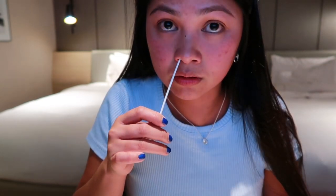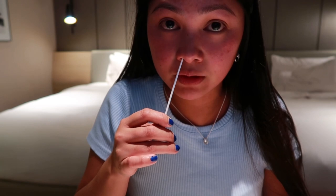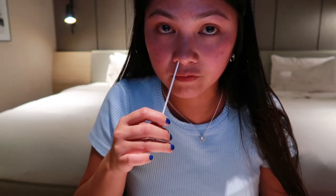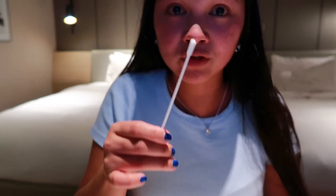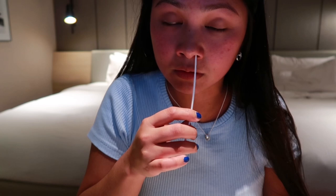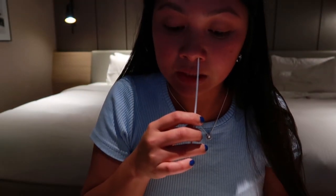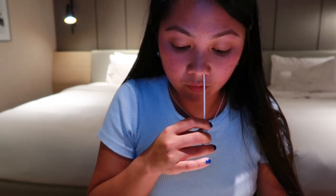Doing the first nostril now — counting: one, two, three, four, five, six, seven, eight, nine, ten, eleven, twelve, thirteen, fourteen, fifteen. Then doing the other side — it's a bit difficult, weird feeling. One, two, three, four, five, six, seven, eight, nine, ten, eleven, twelve, thirteen, fourteen, fifteen.